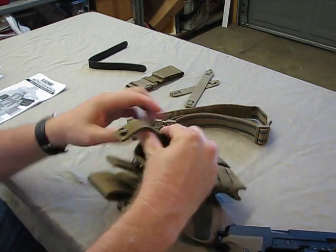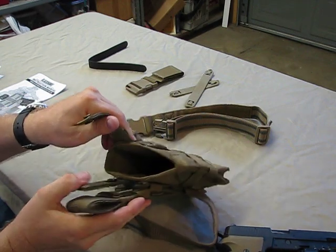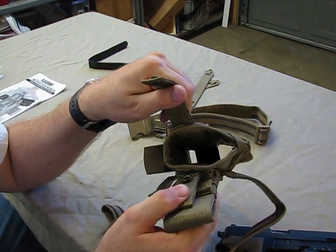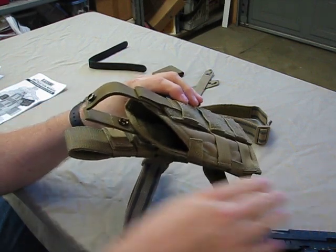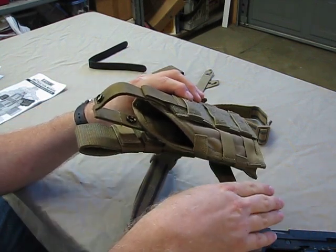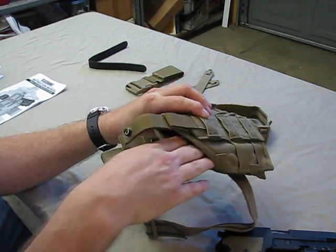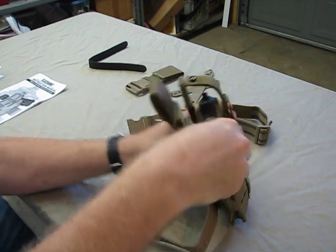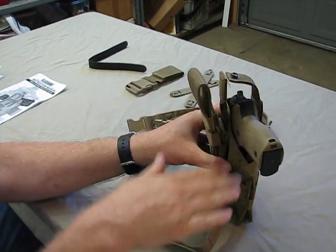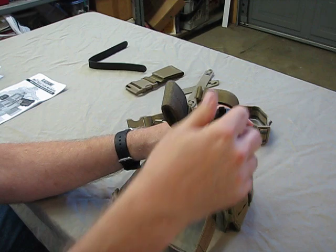On the inside — I don't know if you can see it — there's about an inch and a half to two inch wide nylon strap with Velcro inside, so you're able to adjust the depth and how far your weapon sits into the holster. If your weapon is shorter, you can bring it up so the weapon sticks out exactly where you like it. It's completely easy to adjust the depth and the tension.